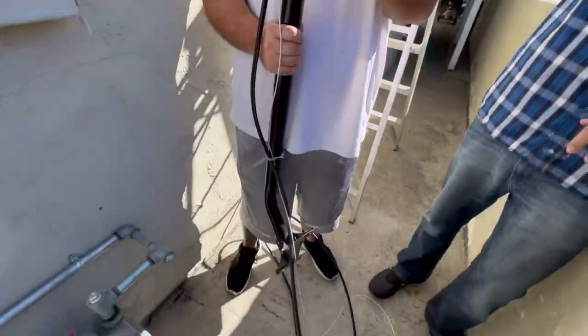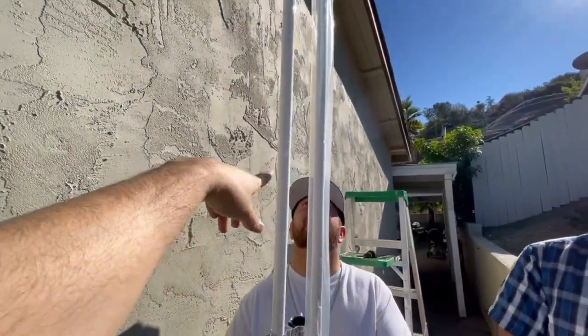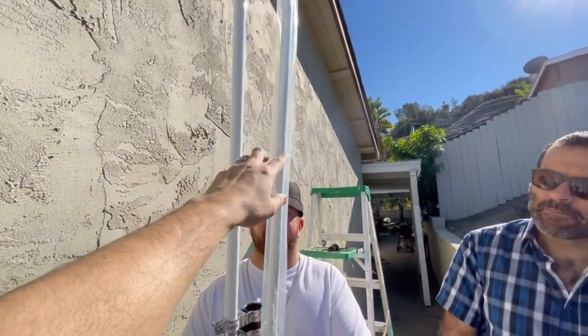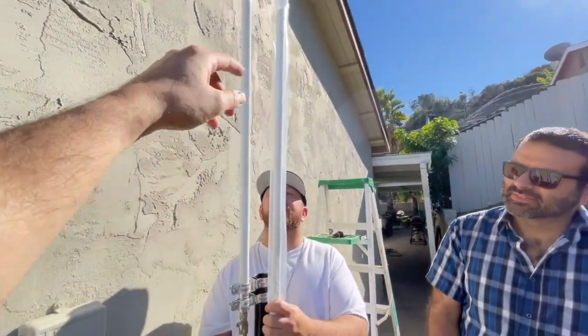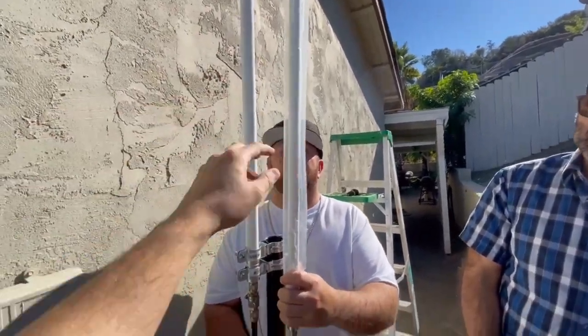We just took the mount down right here. This is the old antenna — that's the 8 dBi — and we're switching it for the 6 dBi antenna. There is a 5.8 dBi option, but we went with the 6 dBi. We want to see how the 6 goes.